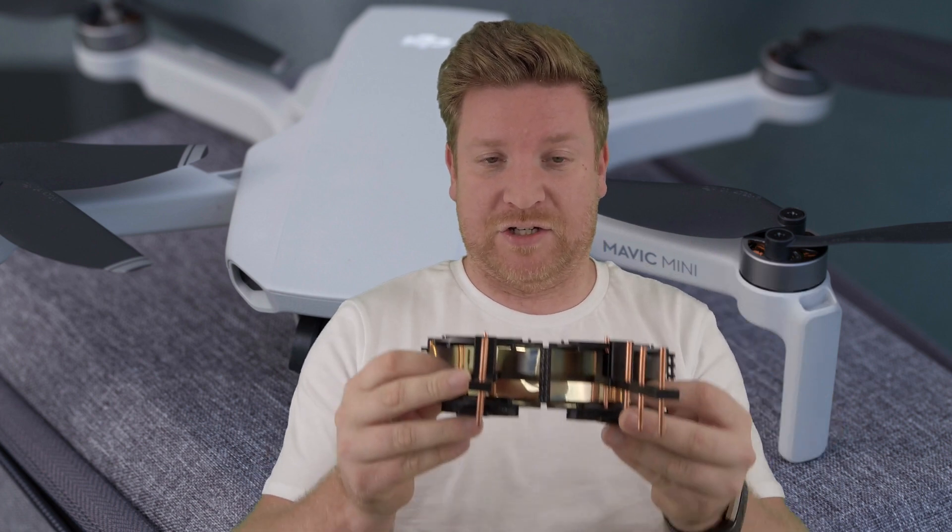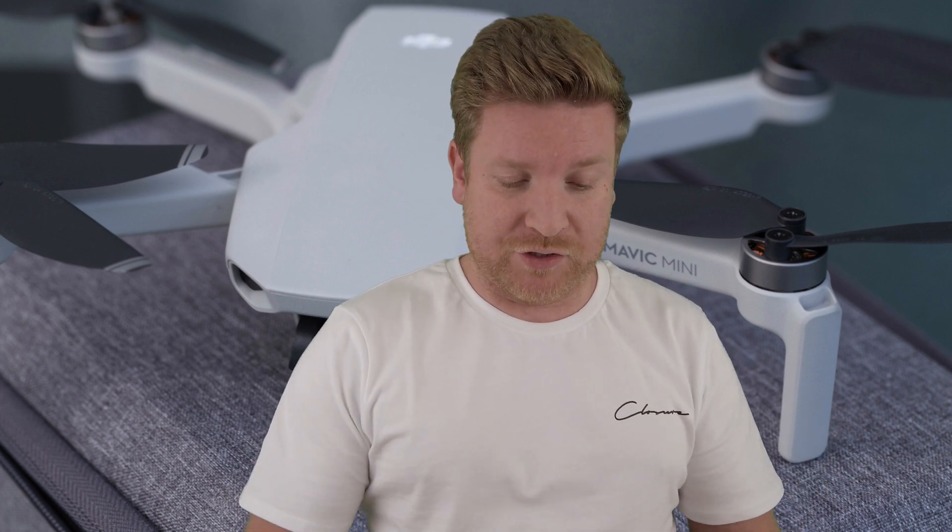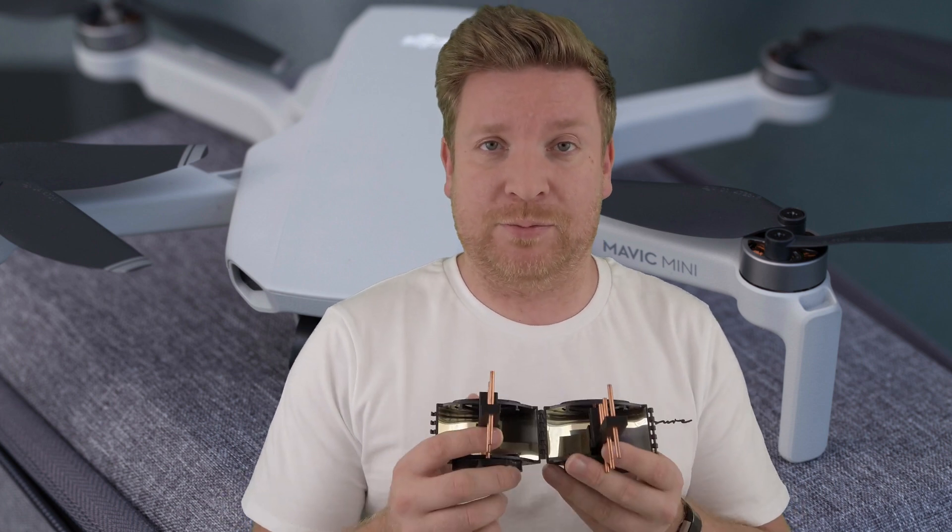There's actually a third option — what do you get when you combine both range extenders? You get the ParaYagis. These are a set of 2.4 GHz antennas that combine parabolic reflectors and Yagi antennas. I've tested these too — my maximum with the ParaYagis is 5,000 meters. To summarize: parabolics got me 3,500 meters, Yagis alone got me 4,200 meters, and the ParaYagis got me 5,000 meters — and they still had some life left, so I'm hoping to break that record soon.